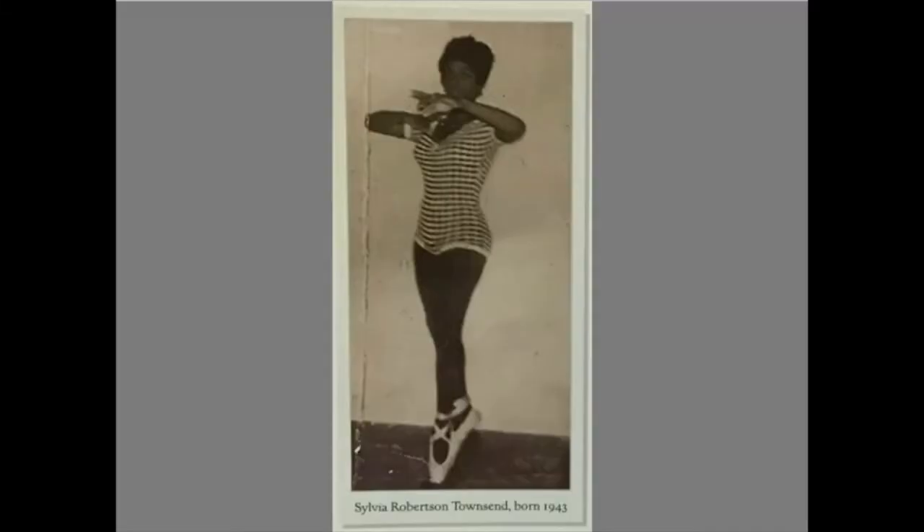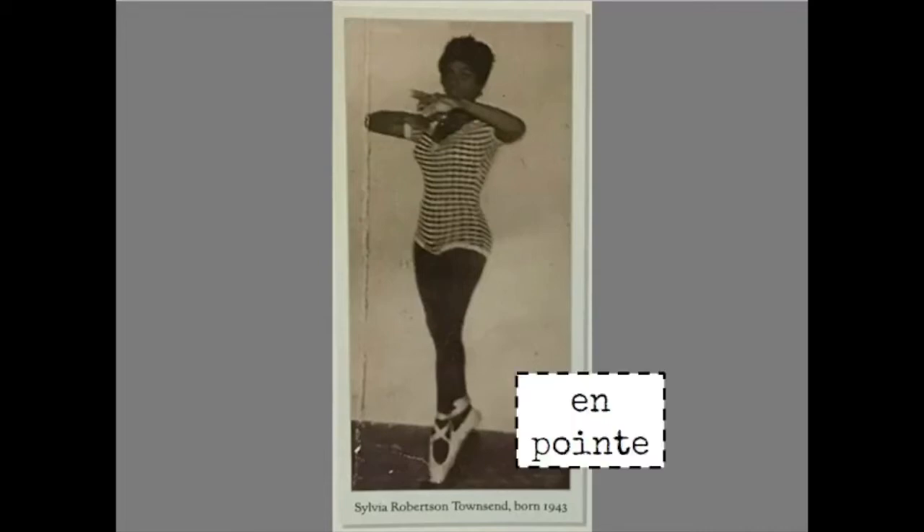At the end of the book, the author includes a photograph of Sylvia Townsend. In this photo, she is on point. That means Sylvia is wearing special ballet shoes that help her rise to the tips of her toes. You can't go on point unless you have very special ballet shoes and a ballet teacher telling you how to do it. It's not something to try at home in any kind of shoes.